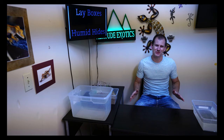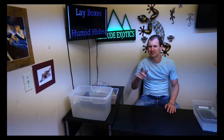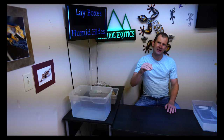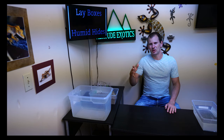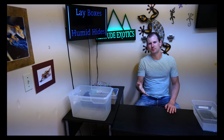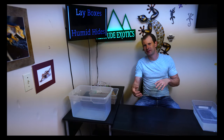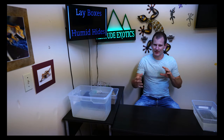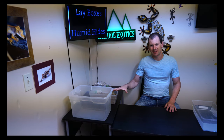Today I'm going to show you guys how to make lay boxes for your females. If you decide to breed, your females will have a lay box to dig and lay their eggs in. We use these lay boxes because we don't do a live vivarium — our geckos live on a newspaper substrate. If you do have a live vivarium, obviously the whole tank is like an egg box. If you do have a dry substrate like newspaper or paper towels, a lay box like this is a perfect place for your girl to lay her eggs.